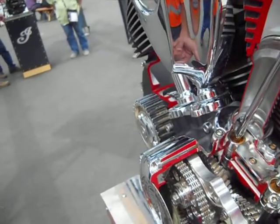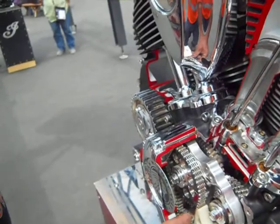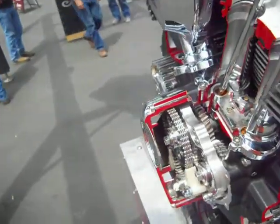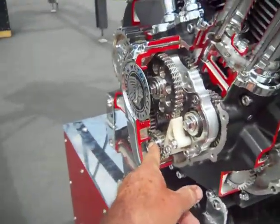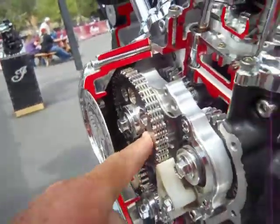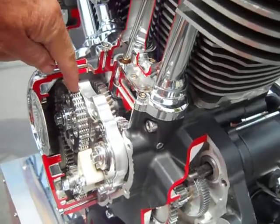Now this is something I didn't know — they're using twin tensioners on it. Remember all the problems we had with the 88-inch Harleys? I don't know what the material is, but there's the tensioners on the cam chains. Real pretty setup. Here's our crank spinning the cam shaft, spinning the main cam, it looks like.